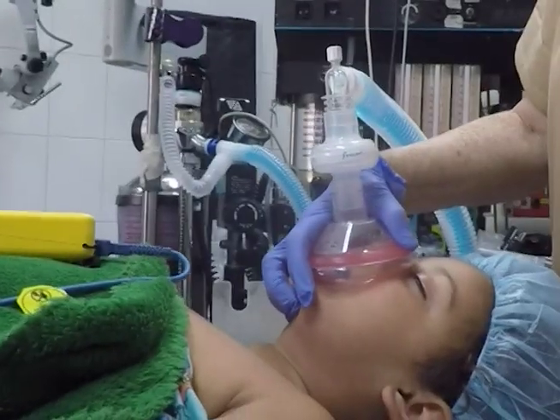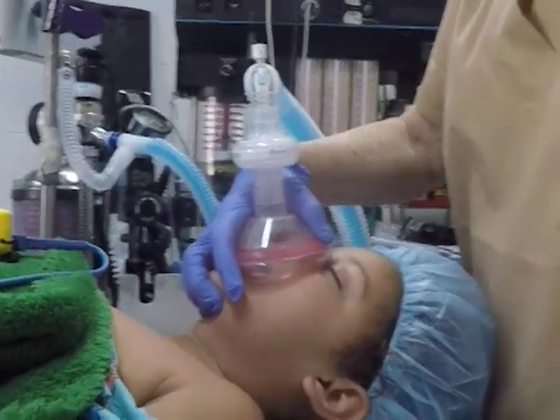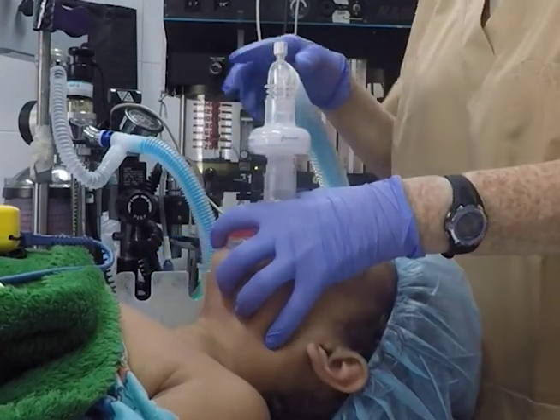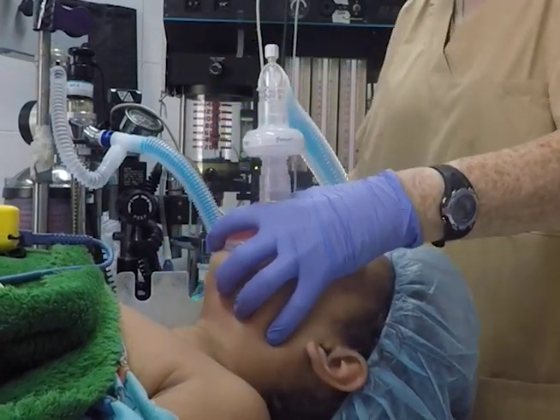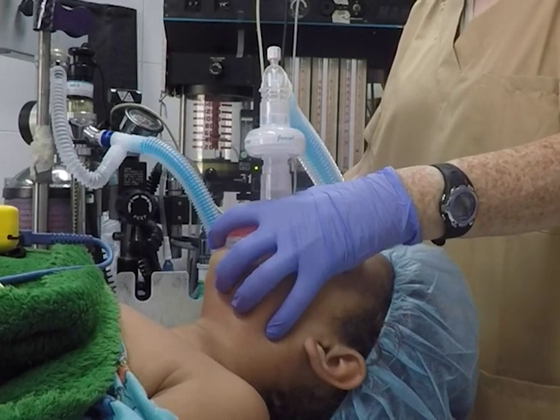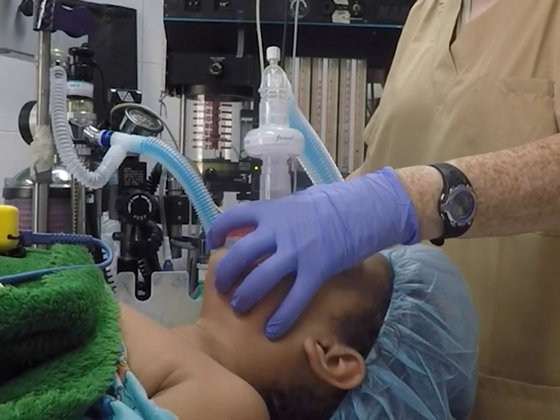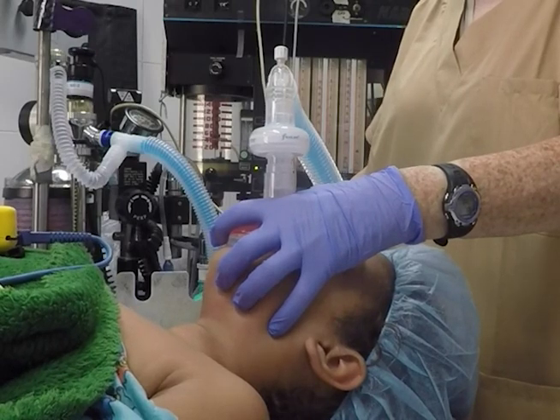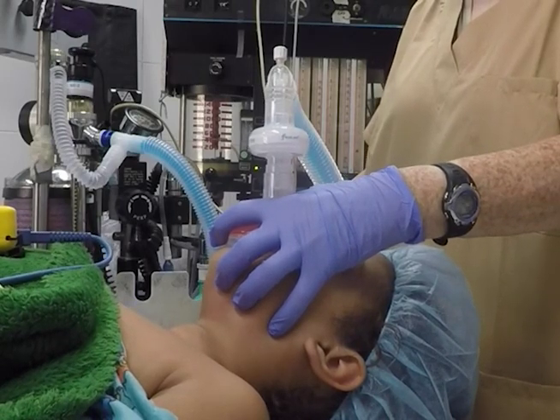Extreme extension or flexion of a child's neck can obstruct the airway. Pressing on the soft tissue under the chin can also obstruct the airway. To avoid this, keep the head in a more neutral, slightly extended position and keep your fingertip pressure on the bony mandible when opening the airway, not the soft tissue under the chin.